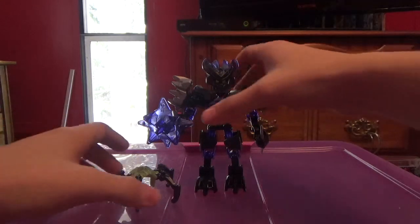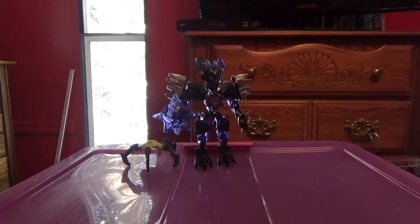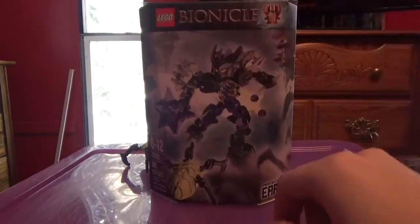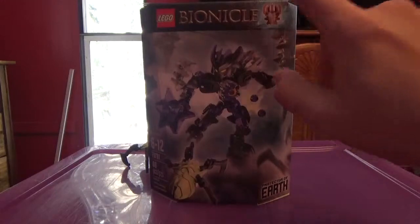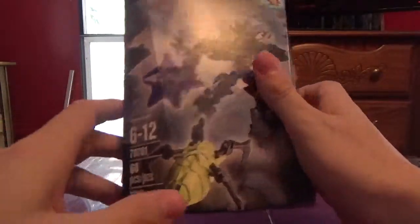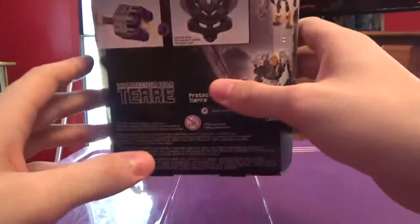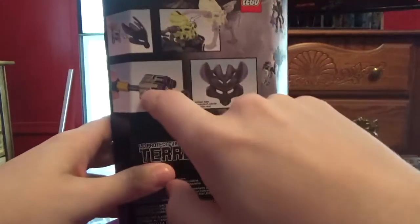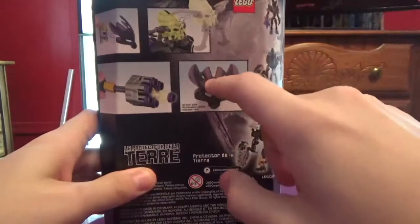Here he is. And before we get into the review, let's go over one of my favorite parts of the review — the box. Here's the box. You can see Korgat right there, the Skull Spider, the Lego logo, Bionicle, Mask of Creation, the information, and Protector of Earth right there. And on the back of the box, we can see the mask popping off function, the Skull Spider being on it, the stud launcher gimmick, and the mask.